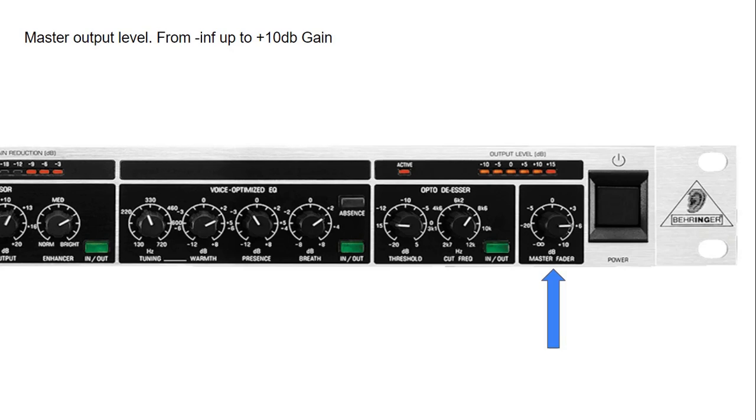Finally, the master fader gives us a range from off to plus 10 dB of gain as the main output. We can use our output level meter to make sure we are not clipping or distorting the next stage of our vocal chain, which is your audio interface's input or the mixer's input.